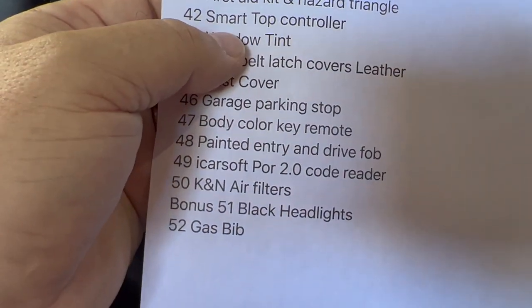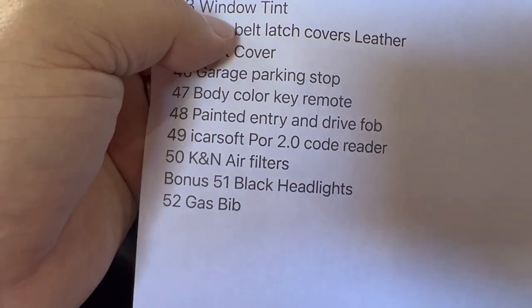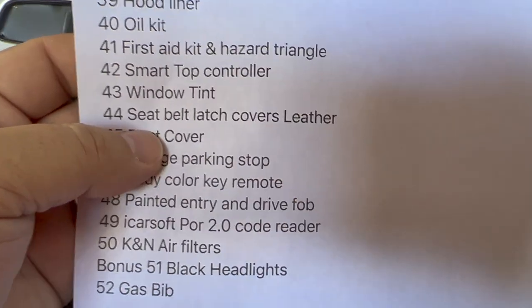Under the trunk, hood — all this stuff is under the front. Smart top controller, window tint — like I mentioned, some stuff is really little.